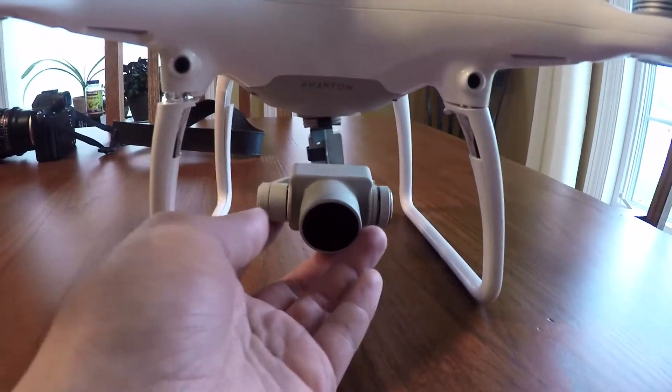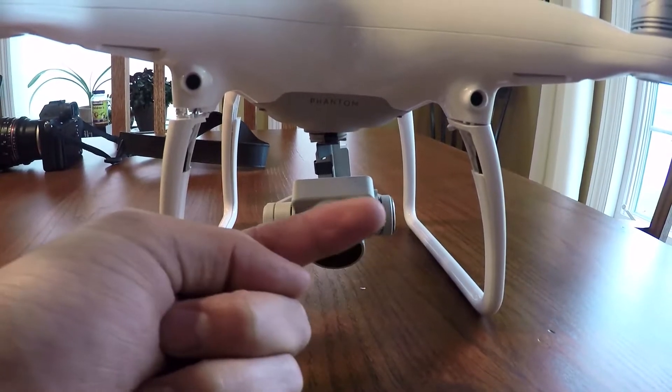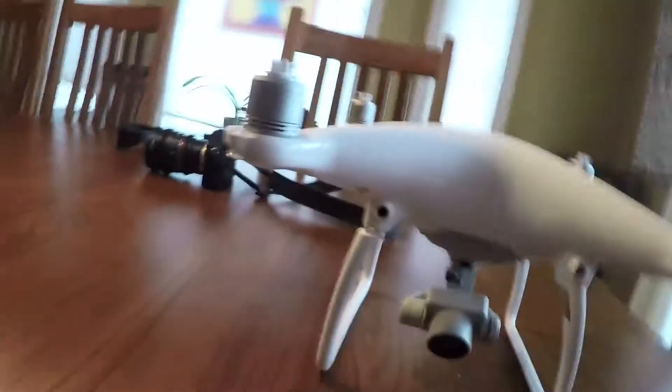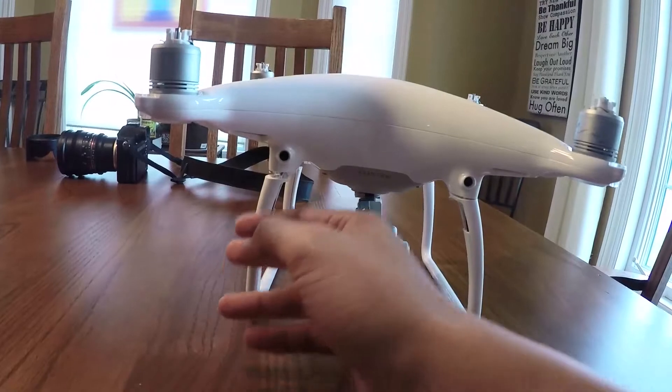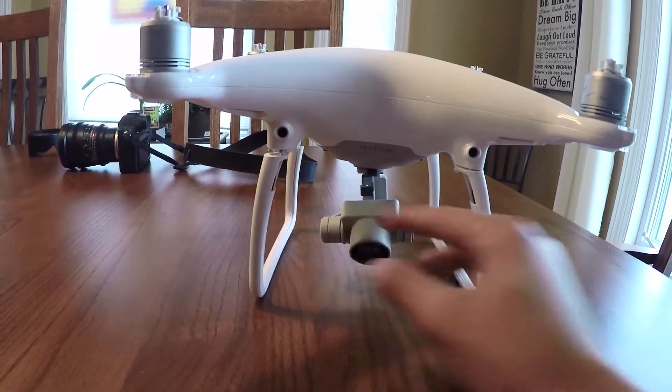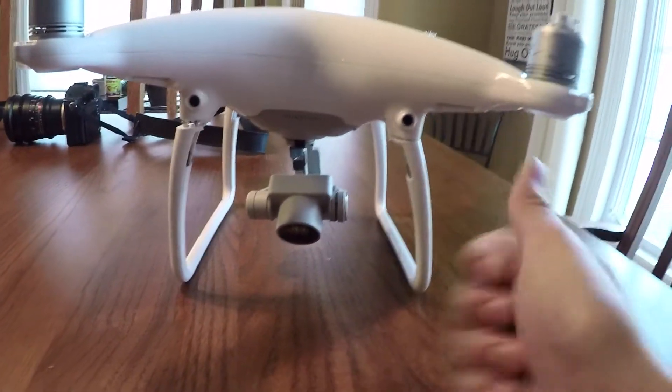The sad thing about the crash is that the gimbal got damaged. If it was just the legs, then no biggie — you can fix the legs. But the gimbal is the most expensive part of the drone, and in this case the gimbal is bent a little bit. You can see it's not straight here; it's a little bit pushed in to your right. So when the drone crashed, it went down, smashed into the ground, broke the right leg, then bent the gimbal, and then finally hit the ground so hard that it even bent this other leg out a little bit.